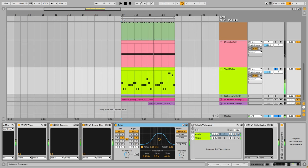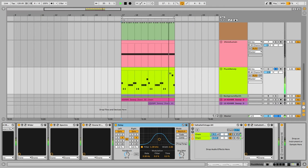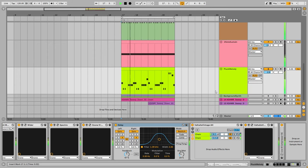I'm using Valhalla Vintage Verb with about half a second of reverb. Together with the beat — if I turn the sustain note off, such a big difference. It's very important.